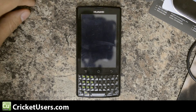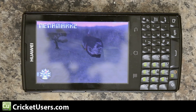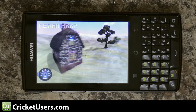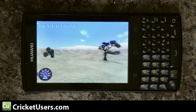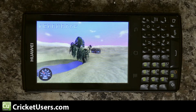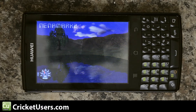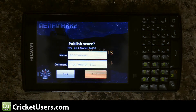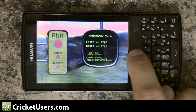Now let's go do NINAMARK II. It registered a speed of 26.4 frames per second, which is actually the highest run that I've had with this device.